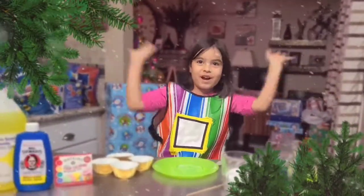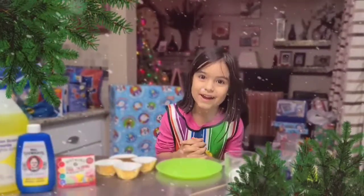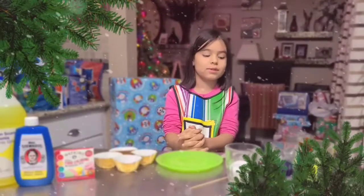Merry Christmas! For the 12th day of 12 Days of Christmas Science, we are growing a Christmas tree.